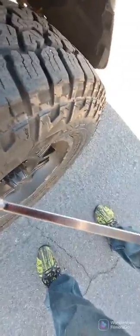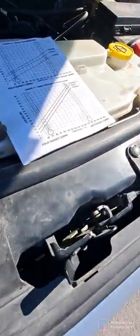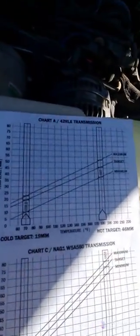I don't know if you can see that with the reflection, but it's showing right at 40. Looking at our chart for the 42 RLE, that's 40.